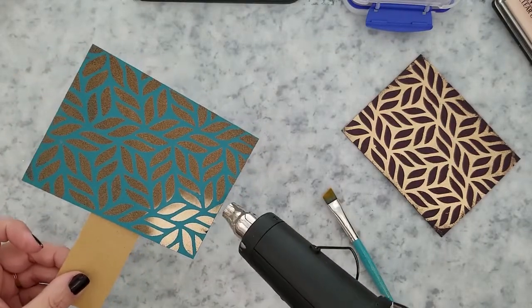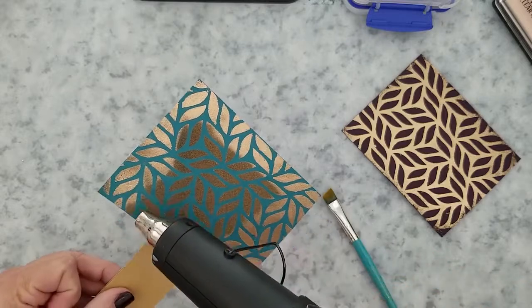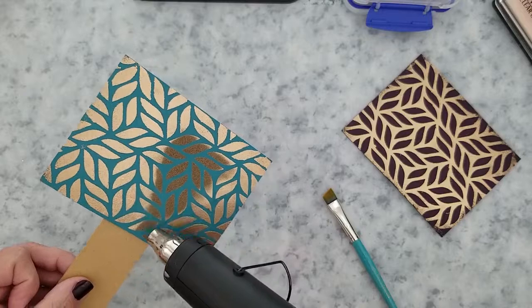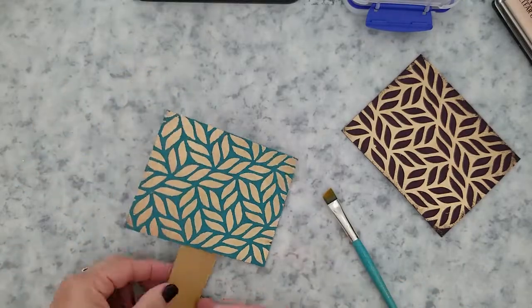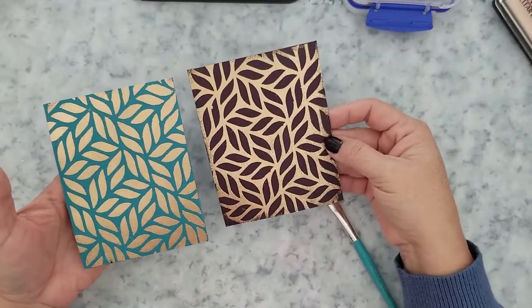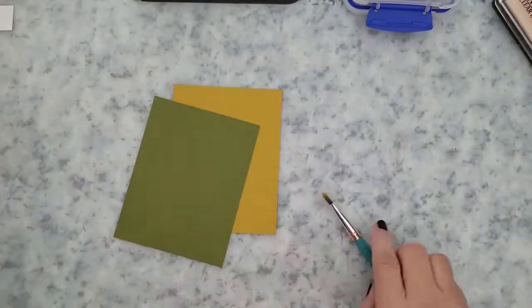I did try this technique with a brayer and while it works, the results are not near the same as what you get with a die cutting machine, for obvious reasons. I'm loving this WOW metallic brass embossing powder — it's absolutely gorgeous on the edible eggplant and tranquil cardstock. It's so pretty and has a great fall vibe to it.